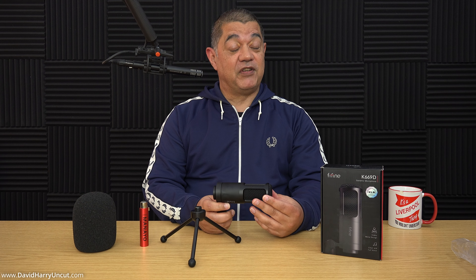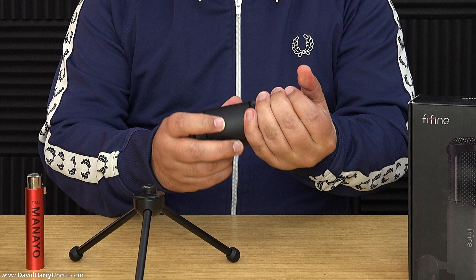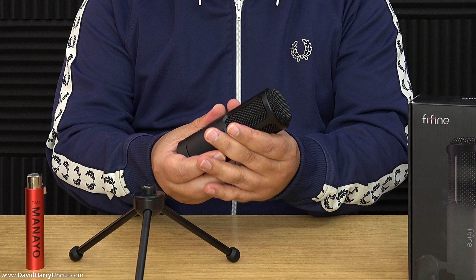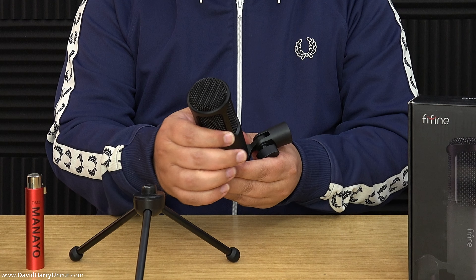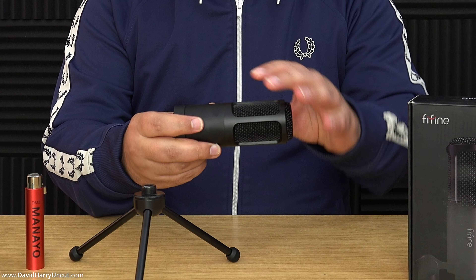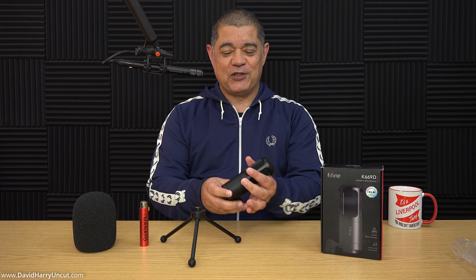As far as the microphone itself is concerned, it is absolutely shocking — the whole body is metal and it's a really heavy microphone, a very strong metal that it's made out of. The basket at the top is almost incompressible — it's a really strong basket. So physically, the body and the basket are absolutely awesome. It's really weighty as well.